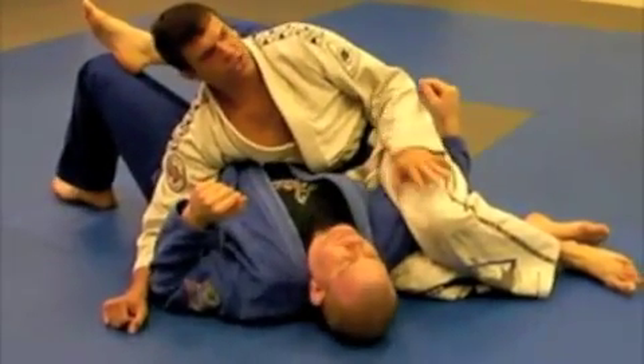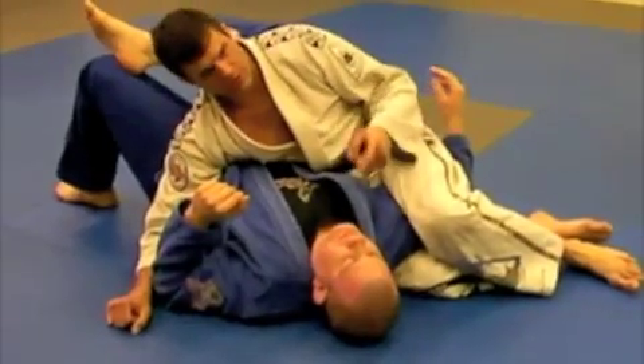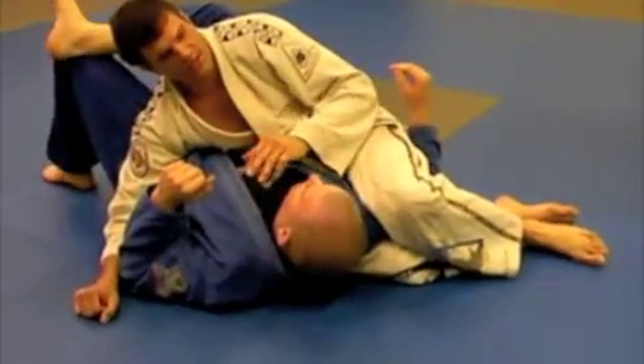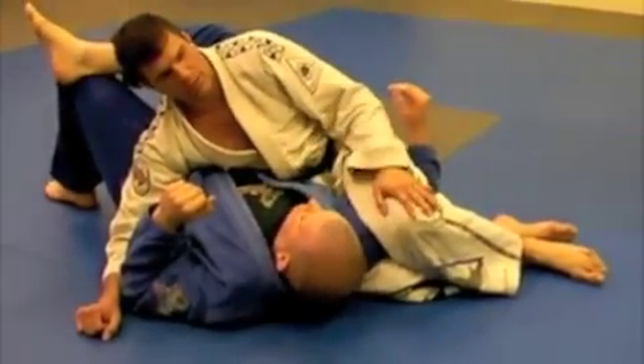From here, the fight should be almost over. I should be able to beat the face in if it's a real fight. Self-defense — you can knee him in the head, do whatever you want to do, the fight's going to be over.